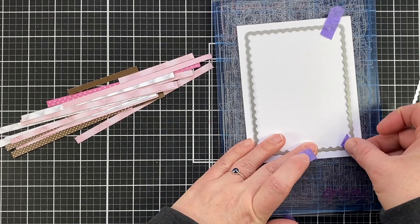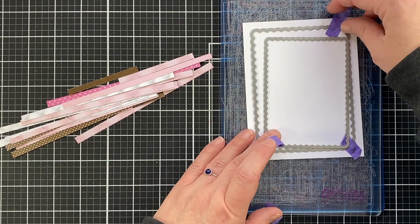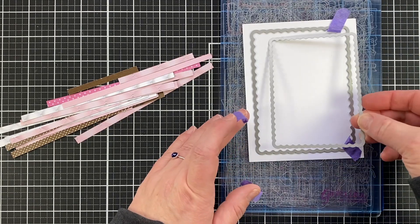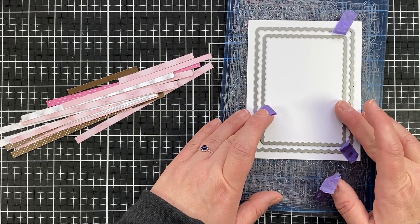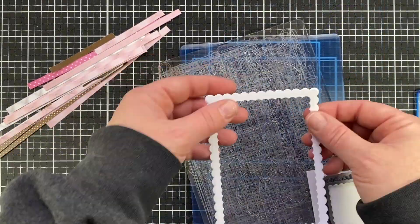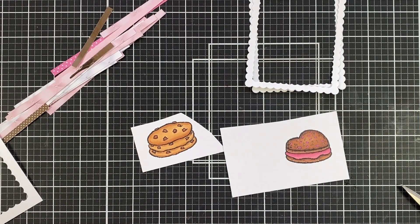To make this frame I took two of those scalloped rectangles and I'm going to layer them inside of each other, lining those up using my eye to get them straight so I have an even frame all the way around. Then I'm going to secure it with my purple tape, sliding that in and securing it down. I'm running it through my die cut machine twice to get more stability to the frame, keeping them together with the purple tape — and now I have two frames.